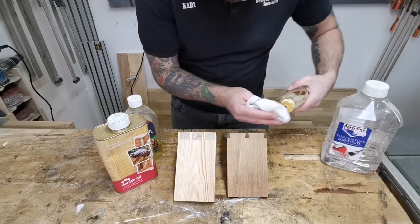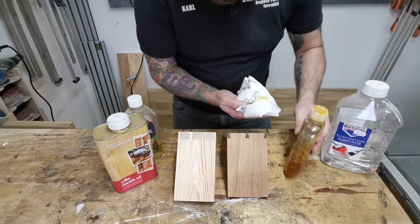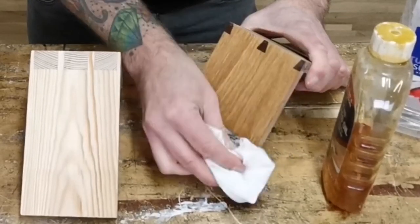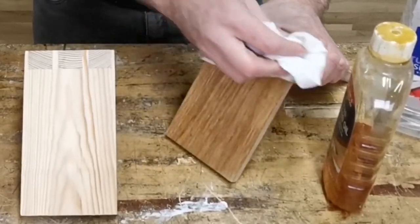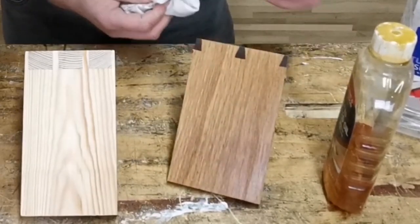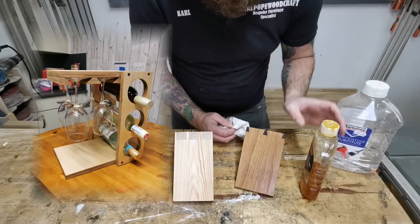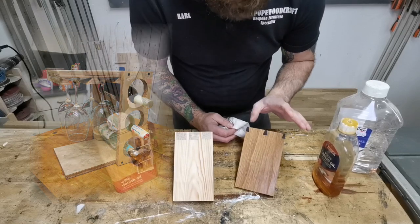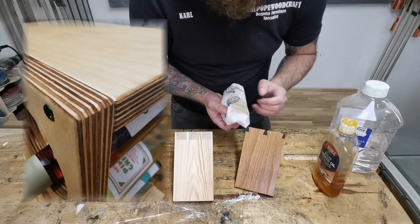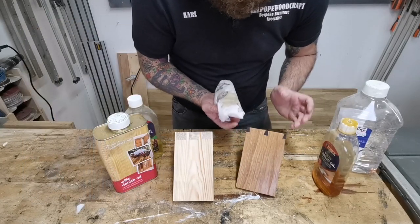We'll go for the boiled linseed oil first and apply it to this bit of oak. You can see it really does pop the grain quite nicely — not as good as the other two, but it does a nice job. One negative is it's a bit of a pain to clean up — you need white spirits — and it also takes a few days to dry, especially in cold conditions.